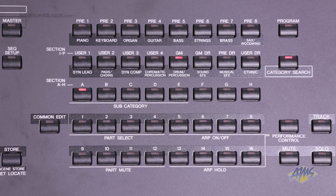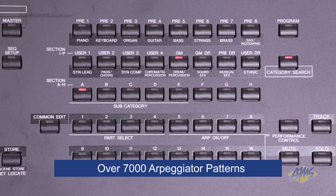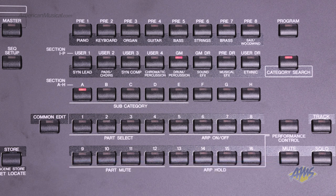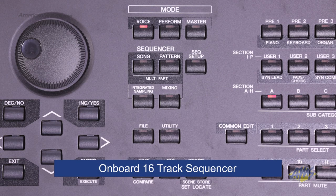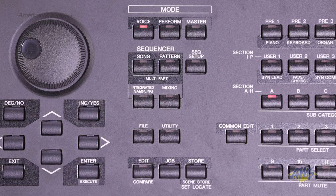The onboard arpeggiator has over 7,000 patterns, including unique instrument phrases designed to enhance your compositions. The onboard 16-track sequencer combines MIDI and audio samples to create songs with vocals and acoustic instruments right inside the Motif XF6.